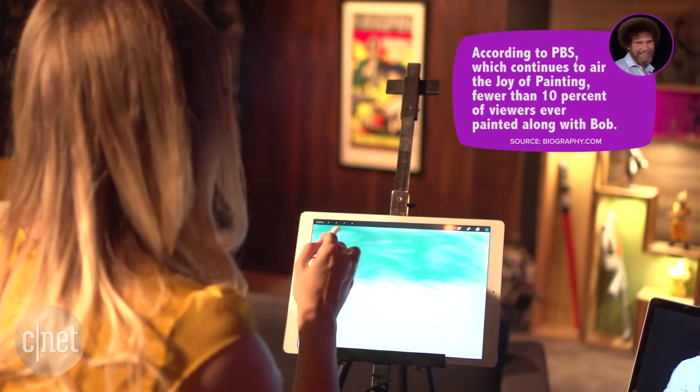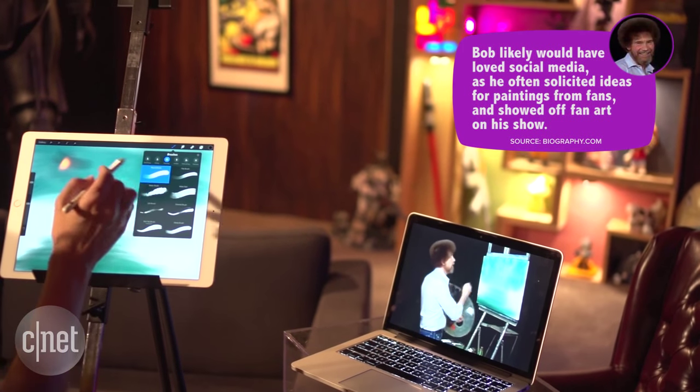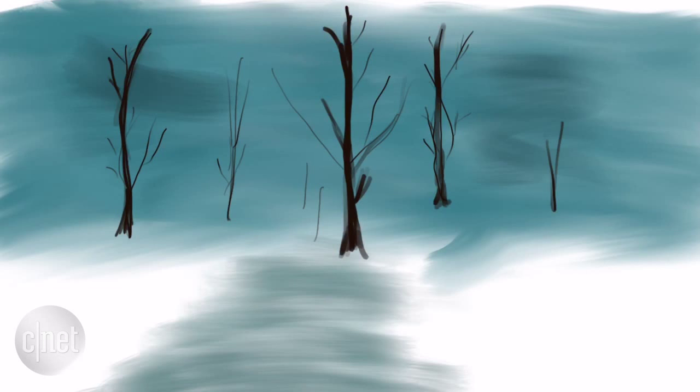I feel pretty good about that. I'm going to use this brush — when we switch it, we're going to make this small.